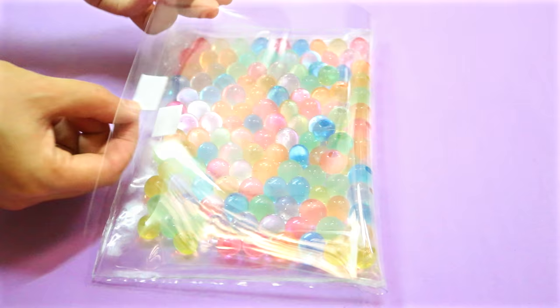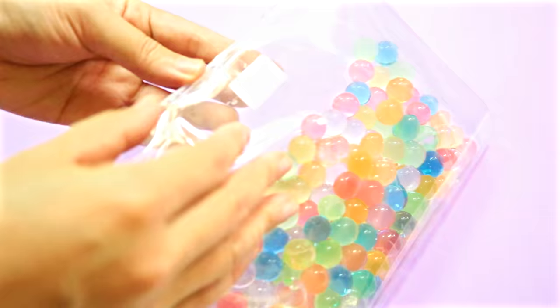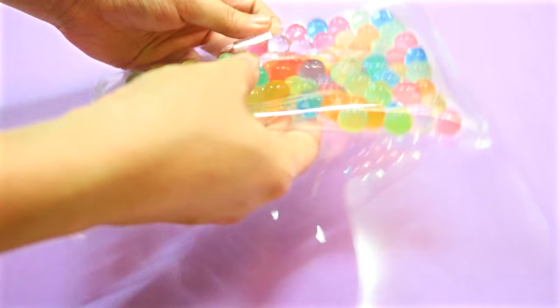And that is how you make an Orbeez pencil case! I hope you like this idea and will give it a try. If you enjoyed this video, please give it a thumbs up and subscribe to my channel if you haven't for more videos like this. Thanks so much for watching and I'll see you next time!